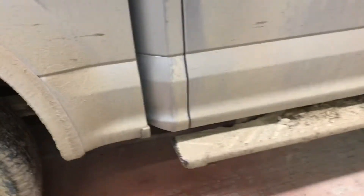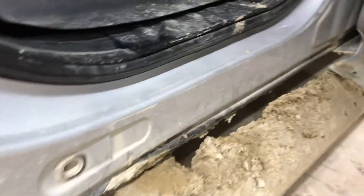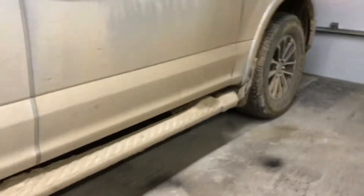You can see it doesn't clear back here along this door either. It's so bad that when you open these doors — I don't know if you can hear that — it actually rubs. You can see the flat spot in the mud there where the door actually rubs on it. There's so much mud that accumulates that when you shut the door you actually scoop up a bit — you can see how thick that was.